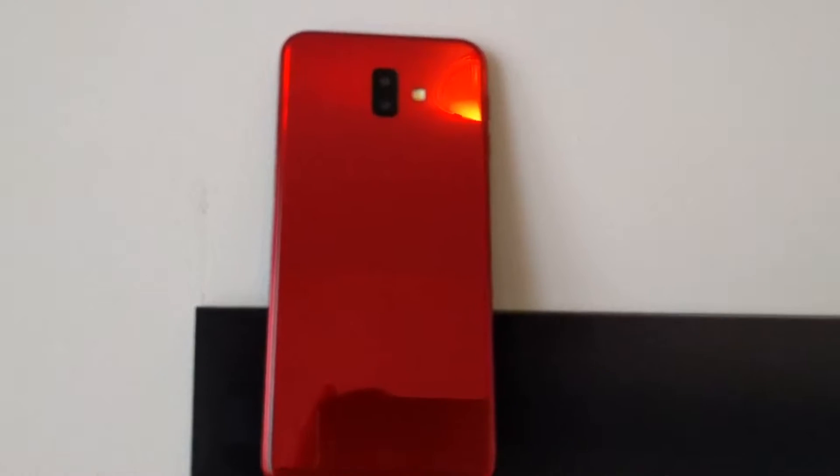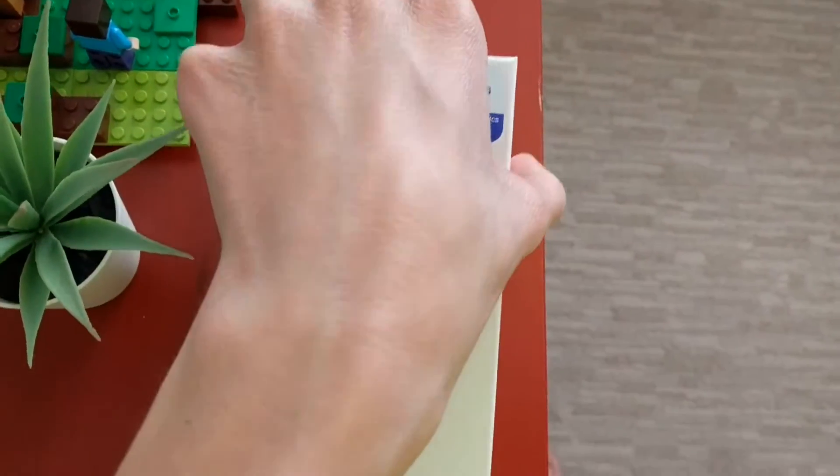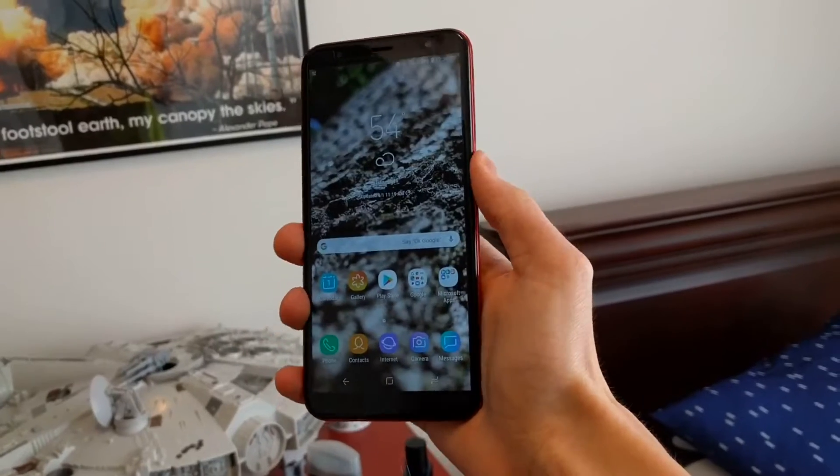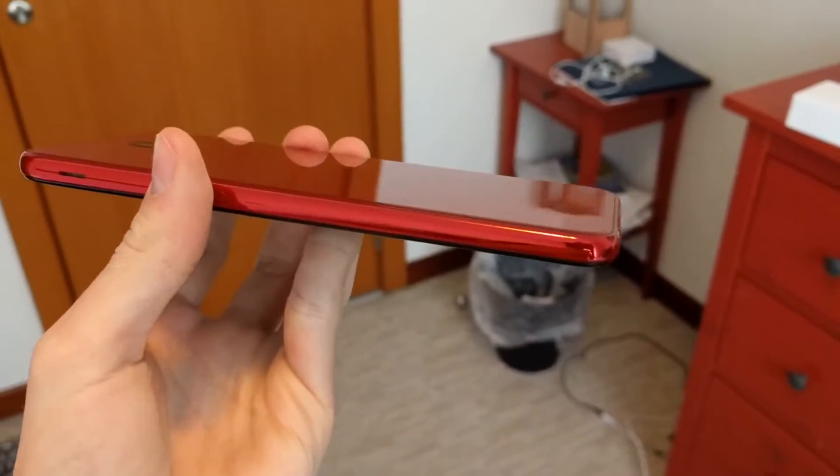This whole phone is made out of plastic. Even though the back doesn't look like plastic, it is — it looks like glass, but the sides definitely look and feel like plastic. On the design, there's a side-mounted fingerprint scanner, a front-facing speaker, a headphone jack at the bottom, and micro USB. There's also a dual lens camera on the back with an LED flash, and an LED flash at the front, plus a little speaker for calls and a front-facing camera.